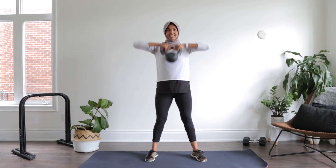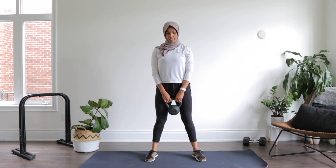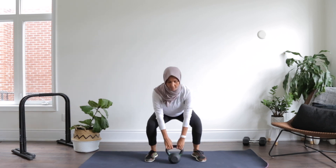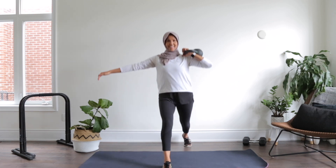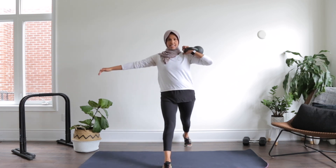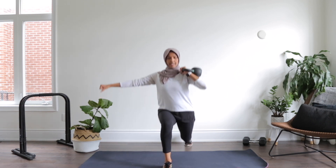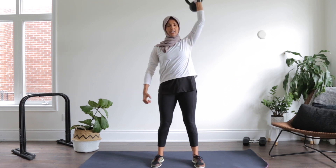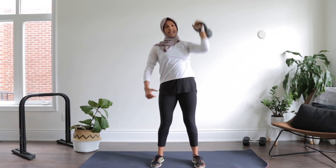Nine, eight, seven, six, down, five, up, four, three, two, and one. Let's go for eight — eight, seven, six, five, four, three. Nice and strong. Two, and one. Let's go for eight on the other side — eight, seven, six, five, four, three, two, and one.